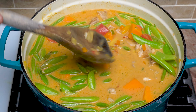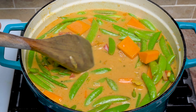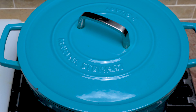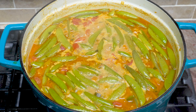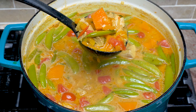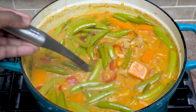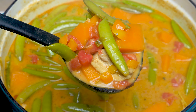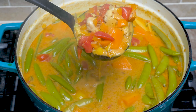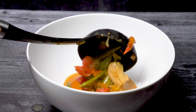Once your butternut squash and your peas are at your desired texture, the soup is done and is ready to serve. You'll notice with most of our recipes, when you start to swap out and change ingredients you can create so many recipes from one base. Take this recipe for instance — if you swap out the curry powder and the coconut milk with another spice base or something like heavy cream, you have a totally different recipe that's going to be delicious.